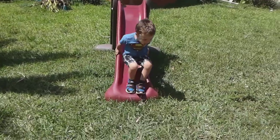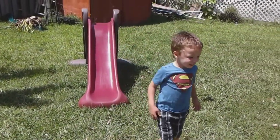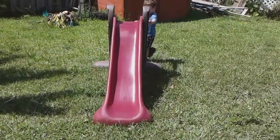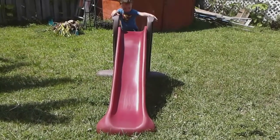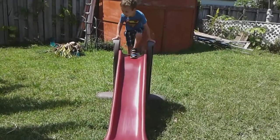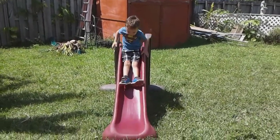Yay! You gonna go again? Do it again. Okay.